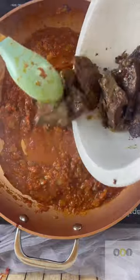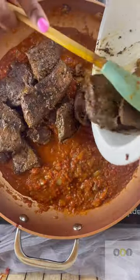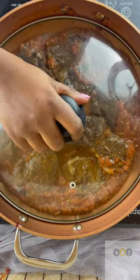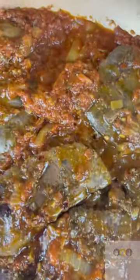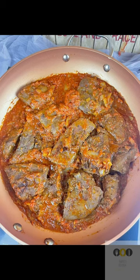I added a little bit of water, placed my livers back into the pan, covered my pan and let it simmer for another five minutes — and voila! Look how beautiful. So quick and easy. Enjoy.